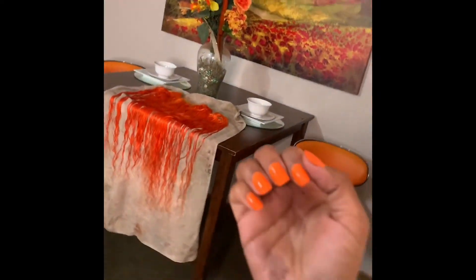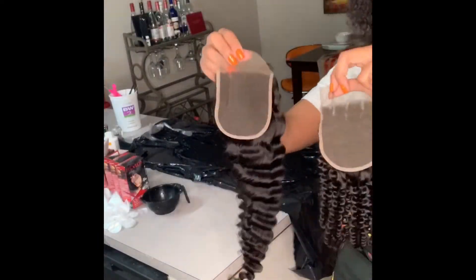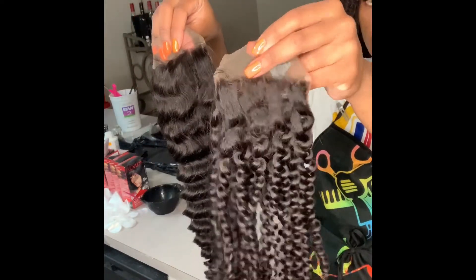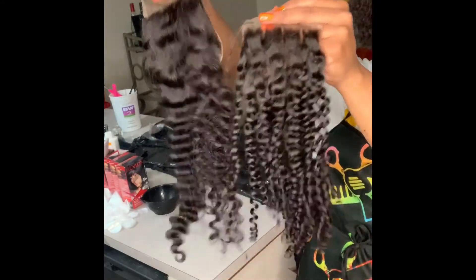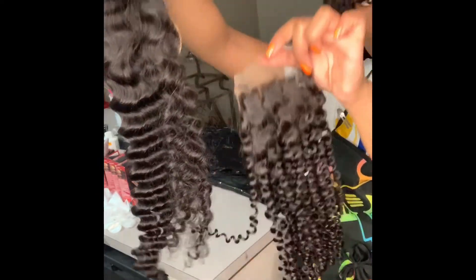I will show you guys what it looks like once the dye is done processing. Also, look at this orange — you can obviously tell what colors I like! Now these are two closures from Me and More Bundles. This one is a deep curly texture and this one is a deep wave texture — it's bouncing, okay. Nice thin lace.